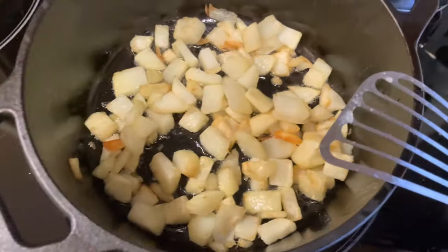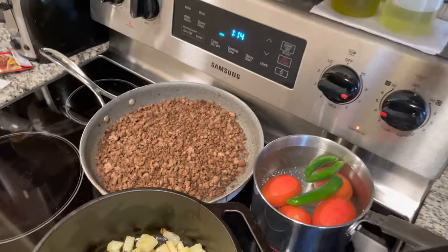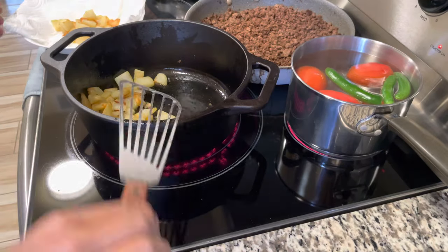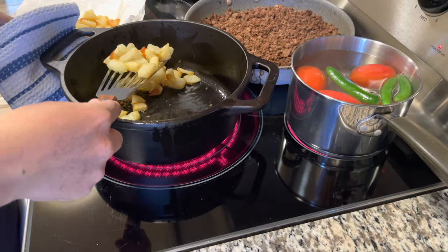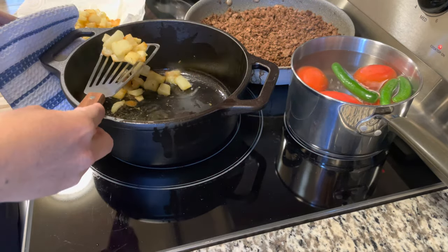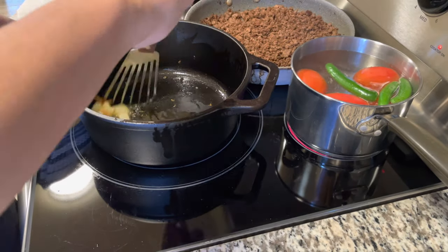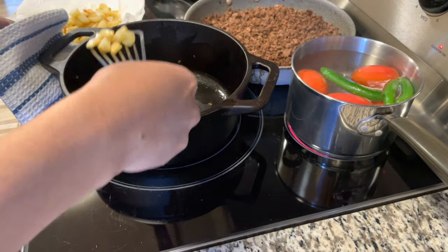Right now I just want to start using this and build up a good seasoning before I do anything else with it. I decided to do potatoes, and I use avocado oil — it works great, no issues with burning or uneven heat or anything like that.